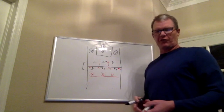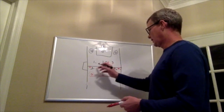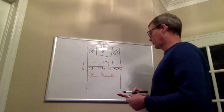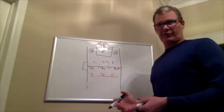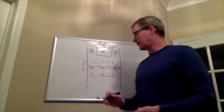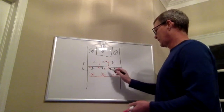Obviously, the farther we are from the ball, the farther we can be from our man. Those are the basic principles of defense in general — the farther my man is from the ball, the farther I can be from my man. We're going to shift to the ball side, and that's how we're going to play it.